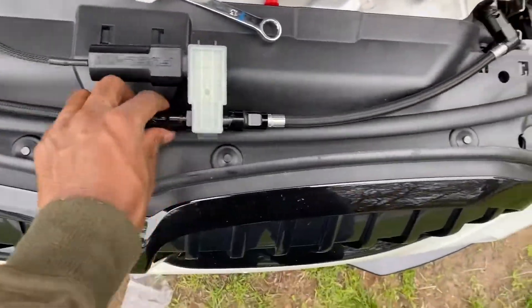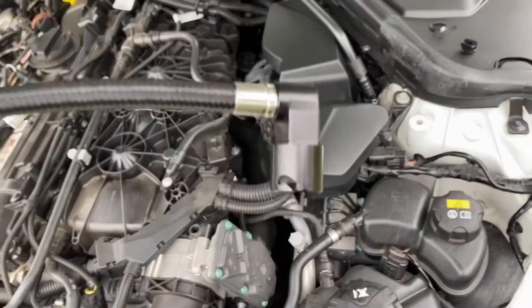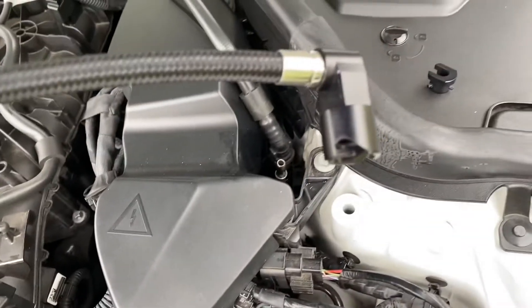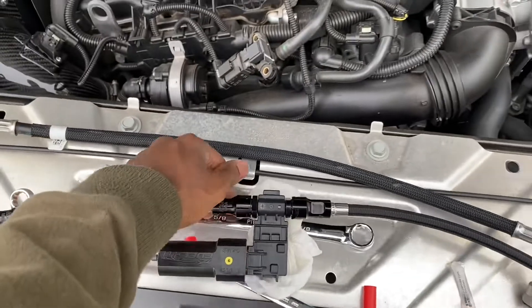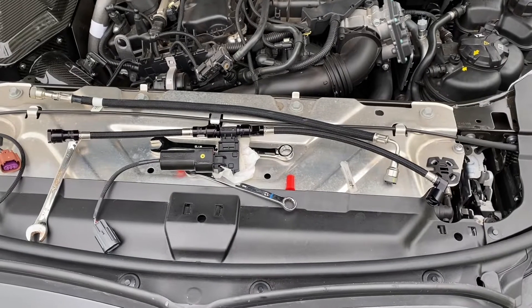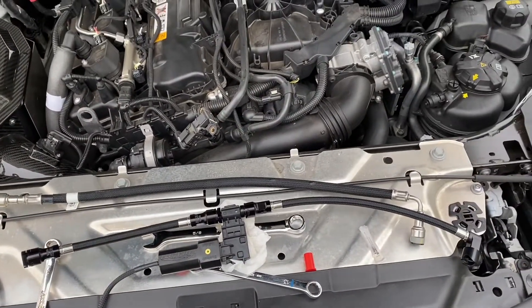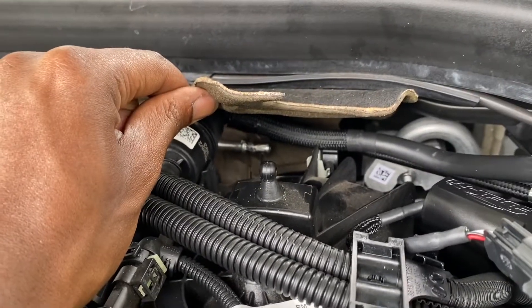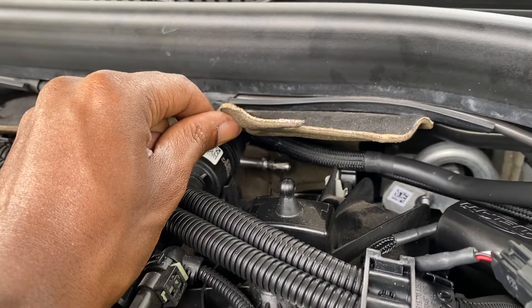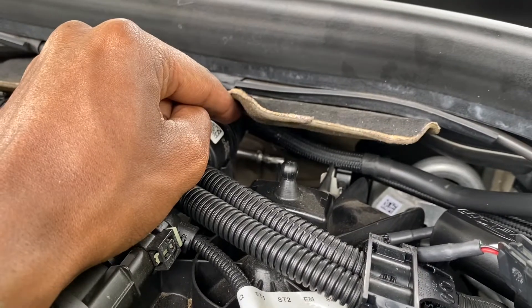I got these two assembled — I'm not looking forward to this because it's very hard to fit anything down there to twist it on. That whole 30-minute install claim? Don't believe it — it's going to be at least an hour. I'm going to put the other ends on, run the wiring, check for any leaks, and make sure everything's good. Be very careful putting this one on because the last thing you want is it falling back there.